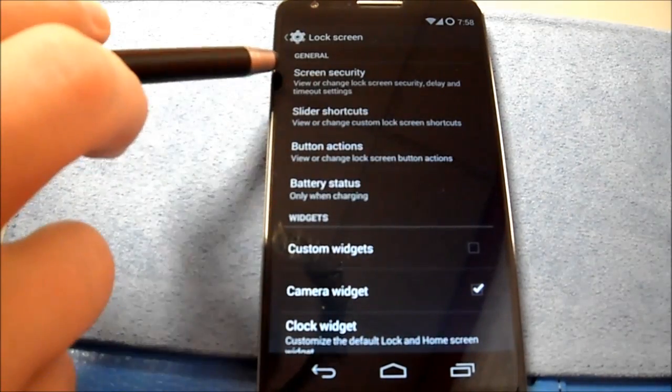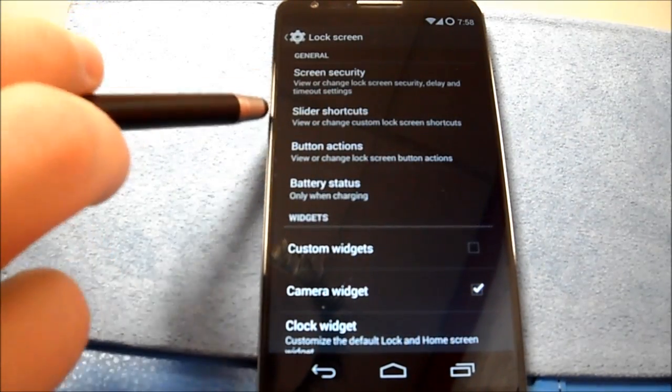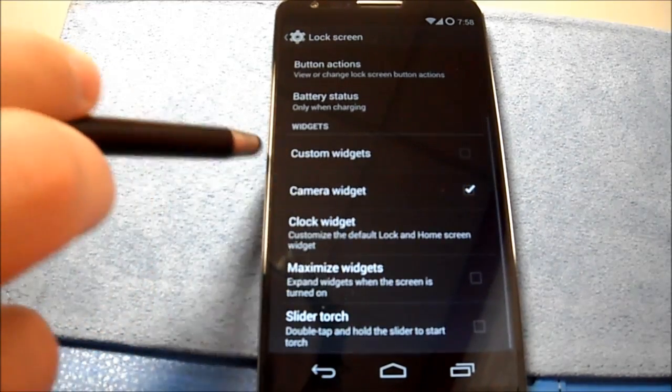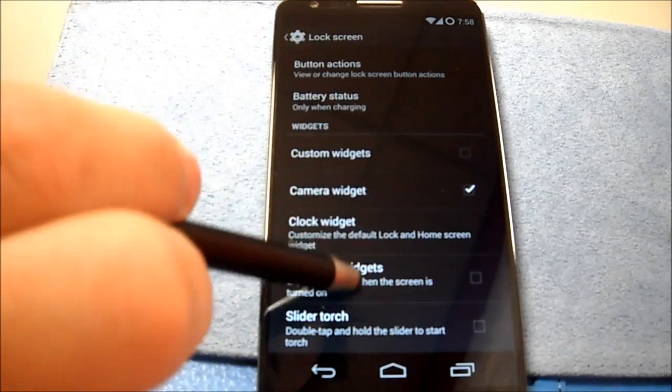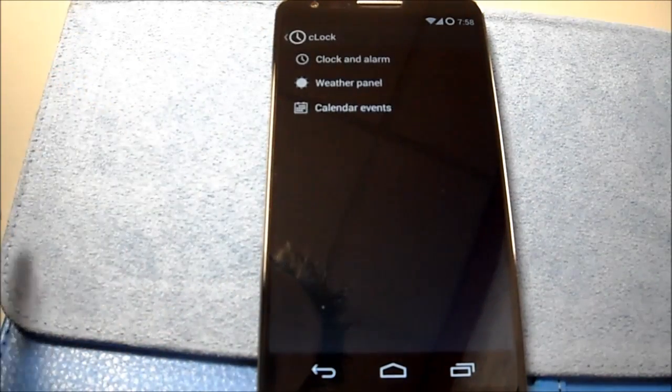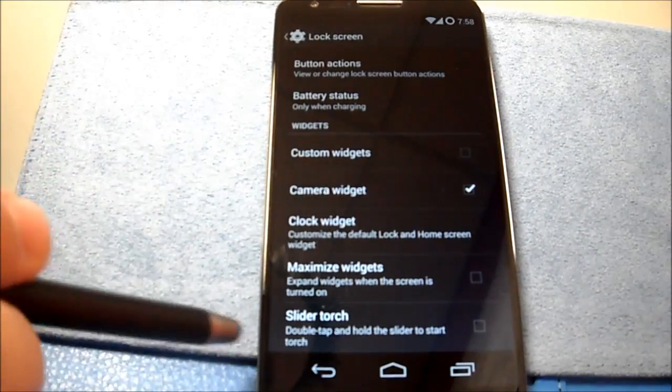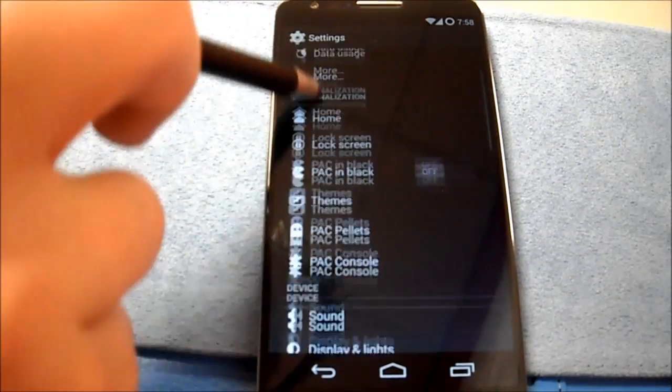Lock screen settings: slider shortcuts, button actions, battery status, custom widgets, clock widget settings. Max was just slider torch — okay, so I got slider torch there.